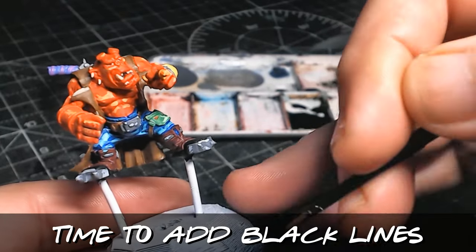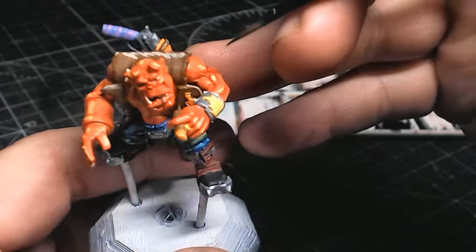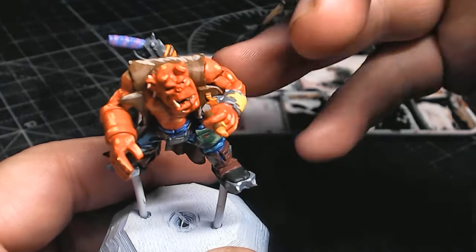This is always a bit of a nervous thing, because I've only done it twice. It is a case of you want to try and do thin lines, but sometimes they come out quite thick.